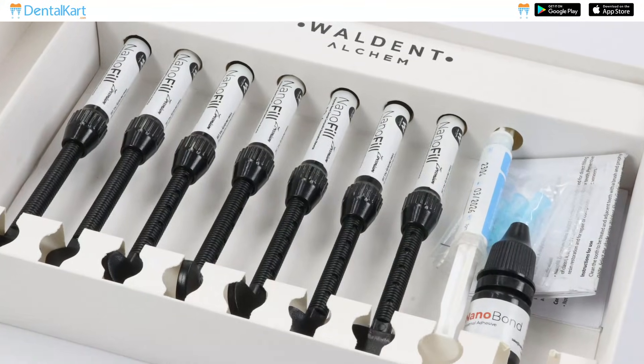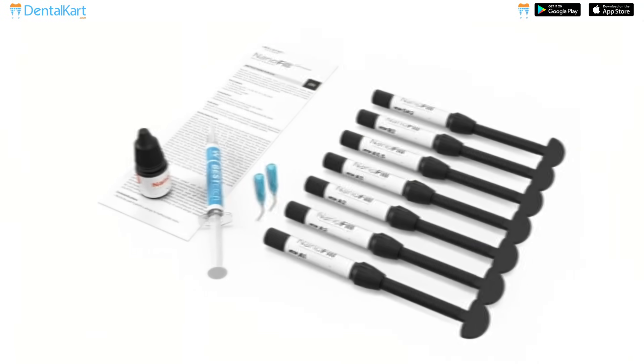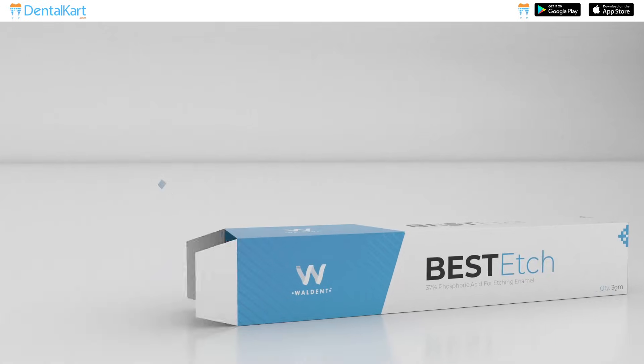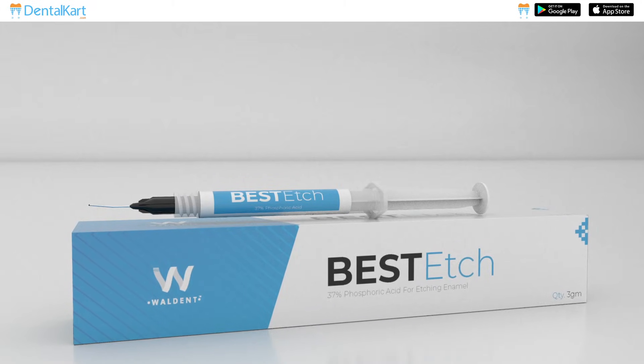This kit contains 7 composite syringes: 1 syringe of shade A1, 2 syringes of A2, and 1 syringe each of A3, A3.5, B2, and OA2. It comes with an instruction manual, a few applicating tips, and also contains Walden Best H. Features and working of Walden Best H have already been discussed in another video and the link is provided in the description.